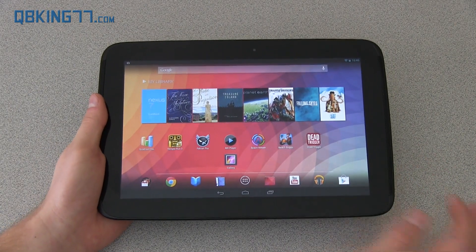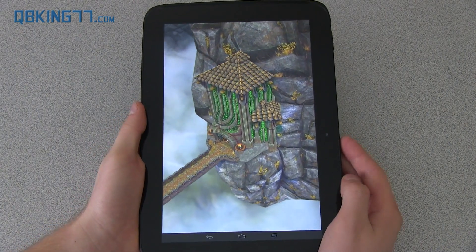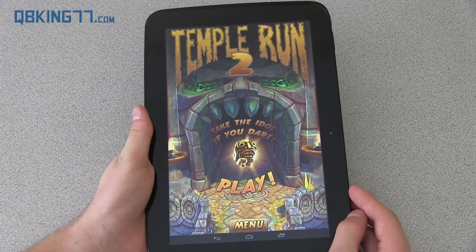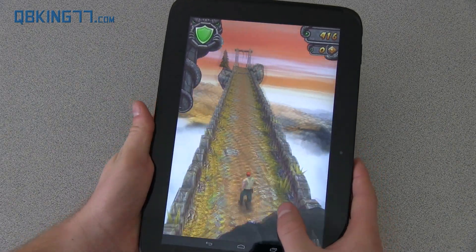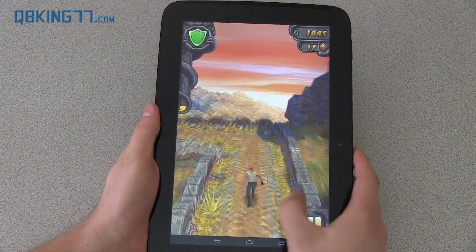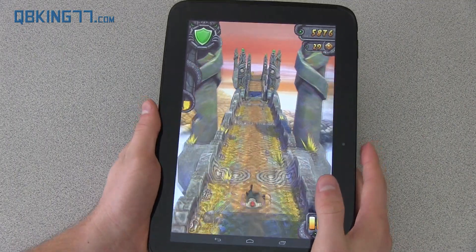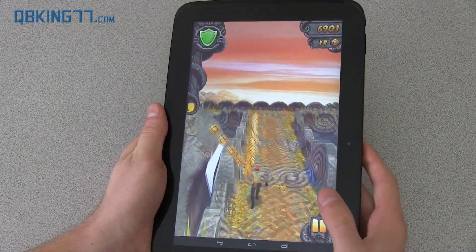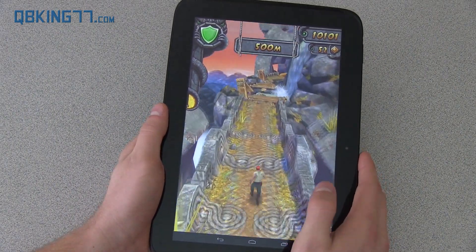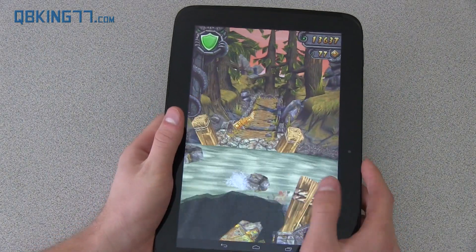The tablet is also fantastic for playing games. I want to try out Temple Run 2. The graphics are fantastic. Loading games, I really don't see any stuttering or lag whatsoever in any of the games I've tried. One thing that's kind of a downside is that the screen resolution is so high that some developers might not optimize for it, and some games are noticeably not filling the full screen resolution. That's one downside of having such an amazing screen.